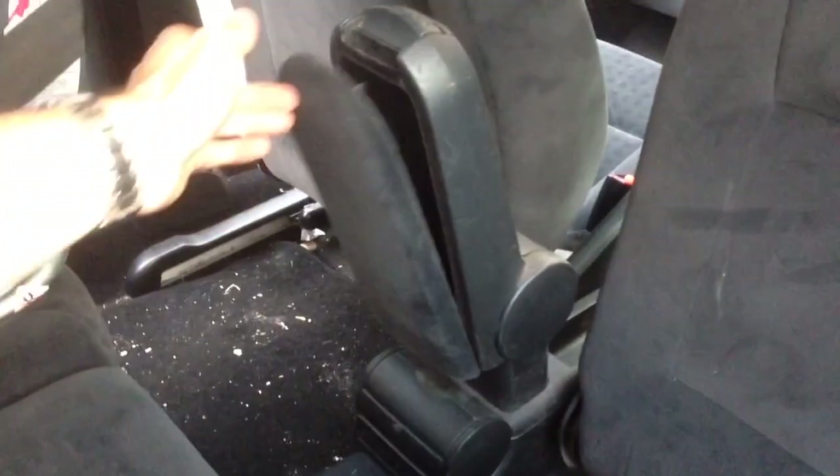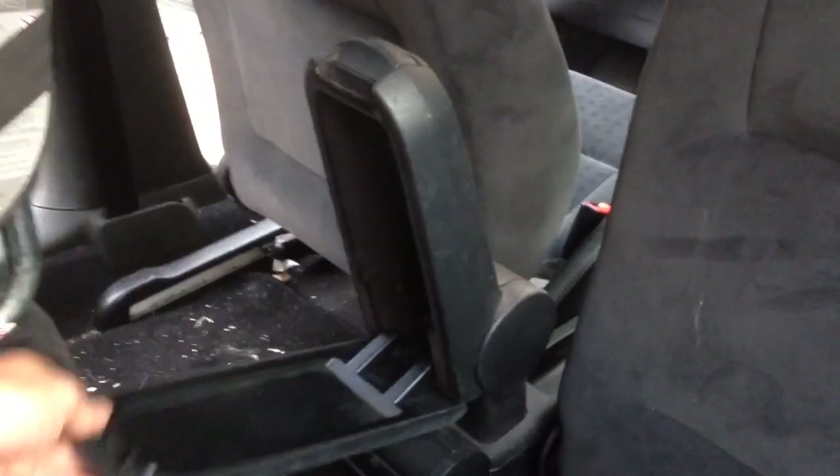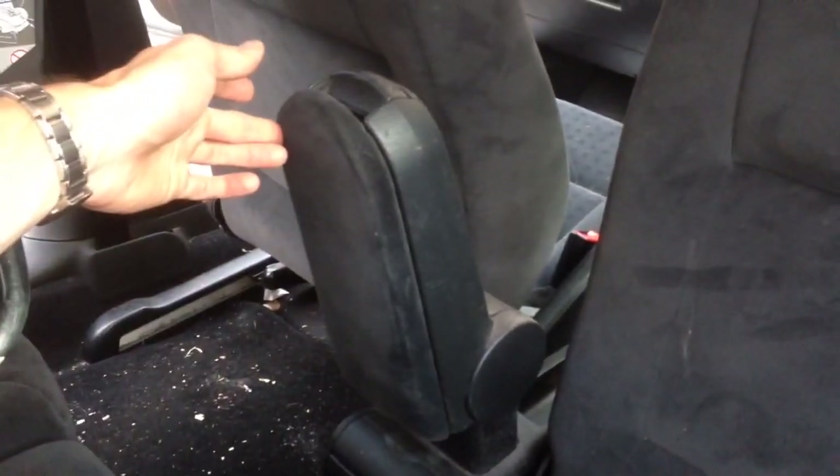I'm just about to show you how to remove the center armrest from a Mark IV Golf. As you can see, the release button is broken on mine, so I'm going to remove it and put a blank in its place.